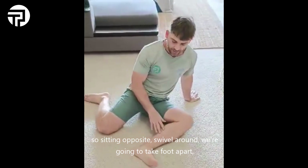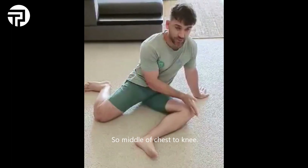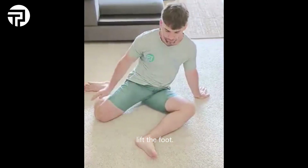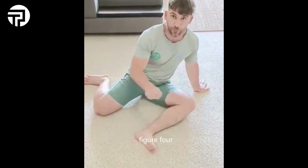Sitting opposite, swivel around, take the feet apart, and we're going to repeat all of those steps on the other side: middle of chest to knee, lift the knee, middle of chest to shin, lift the foot, middle of chest to foot, lift the whole leg, shoulder sideways, and figure four.